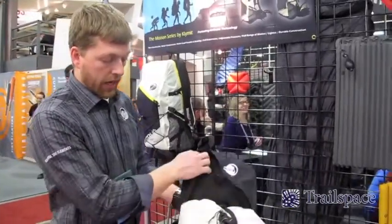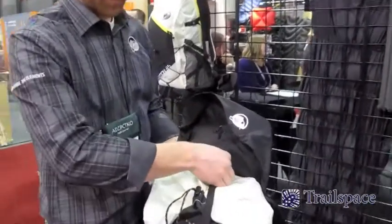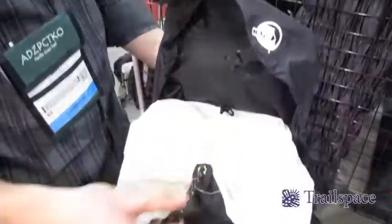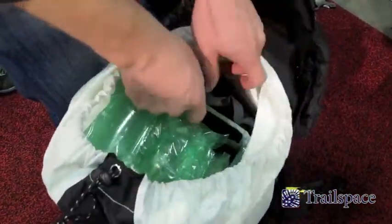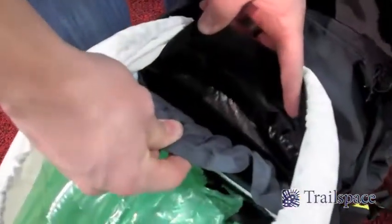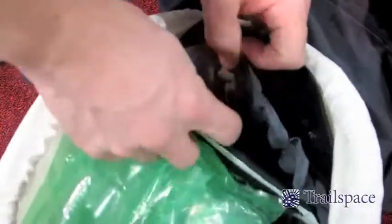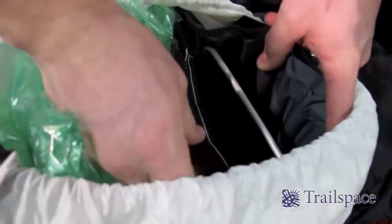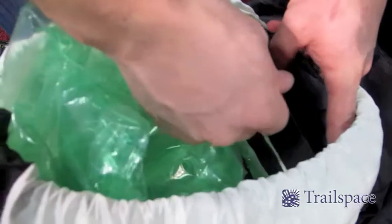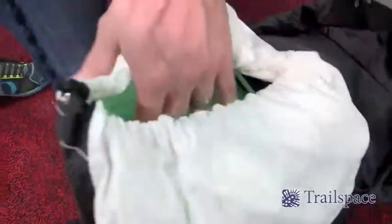There's lots of compression and a top loader here. Let's give you a little peek at that frame. You can see there's the air frame sheet and also the aluminum stay, which can be removed if you're going to be carrying a lighter load. Load it all up and you have a great carry. That retails at $179, so very reasonably priced.